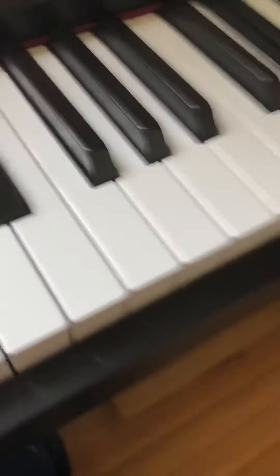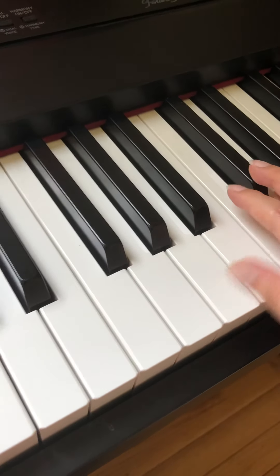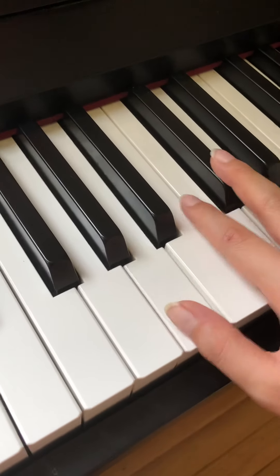E and E minor together. And the last C sharp — C sharp with C sharp minor together. And then you just put the same, but a higher, higher pitch.